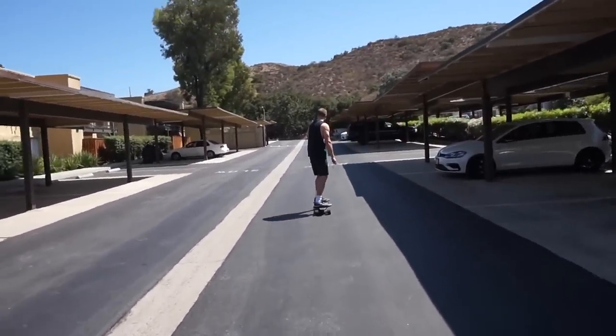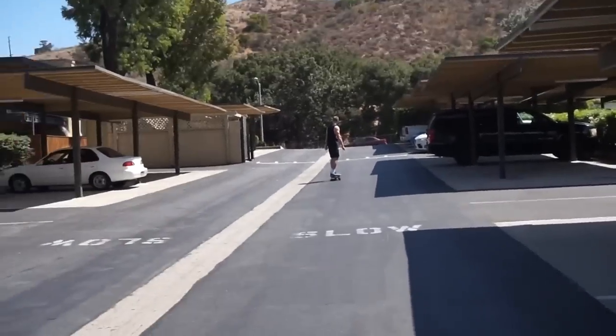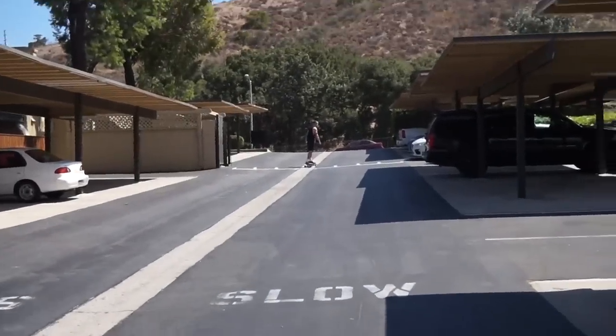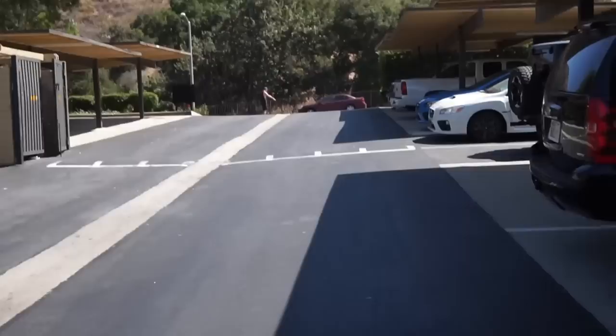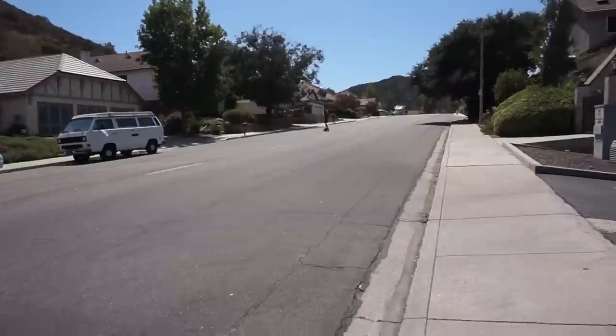There goes Donnie boy, he's riding the Backfire. Sorry if there's wind noise, this camera doesn't do a good job of filtering that out. Full send, full speed. It is so hot — I think it's like 100 degrees out right now and the sun is just burning.